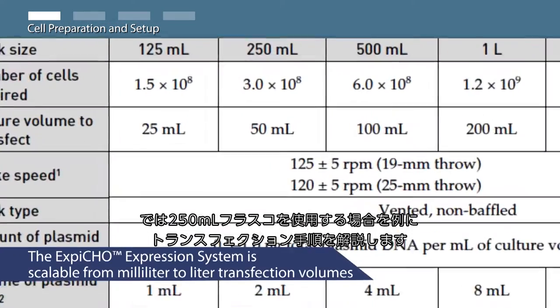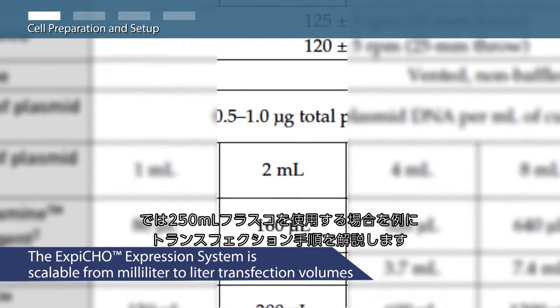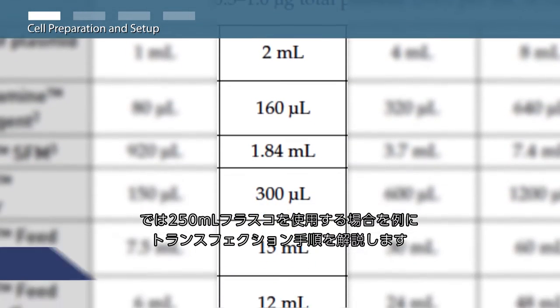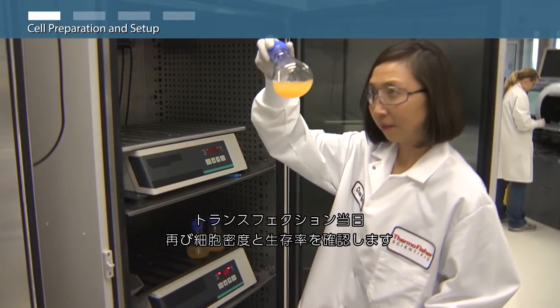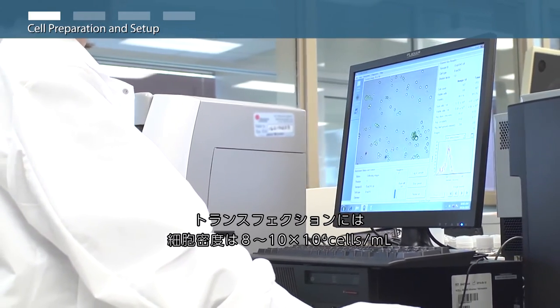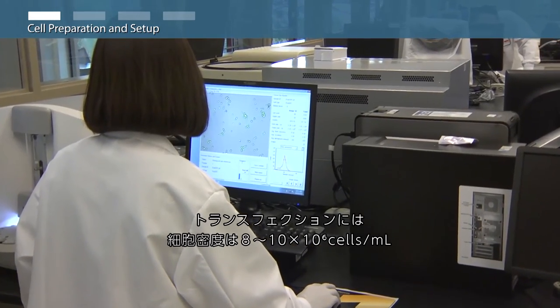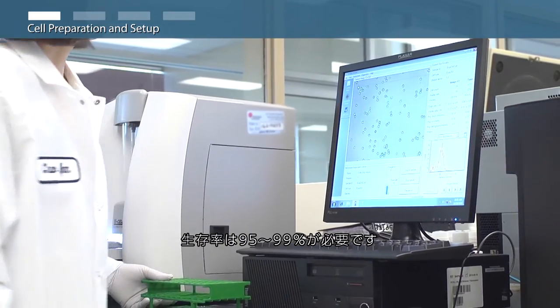We will follow the 250 milliliter flask format of the XBCHO expression system transfection protocol. On the day of transfection, reexamine cell density and viability. The cells should reach a density of 8 to 10 million viable cells per milliliter and viability should be 95 to 99 percent to proceed with transfection.